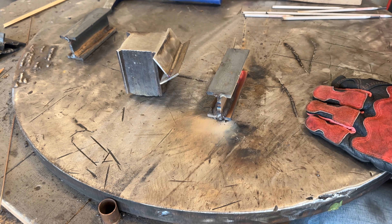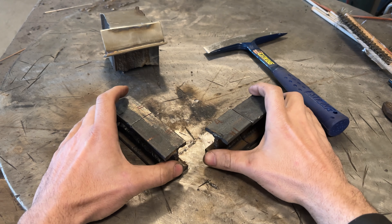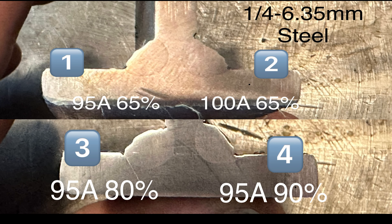All right, there you have it. Cool them off, clean them all up, cut and etch them. Got them all cut and etched up. The proof is in the pudding — let's look at these. Here's the pudding. Starting with number one and two: slightly increasing the amperage seemed to give a little bit better penetration, but you can see how that bead slumped down and caused undercut at the top.